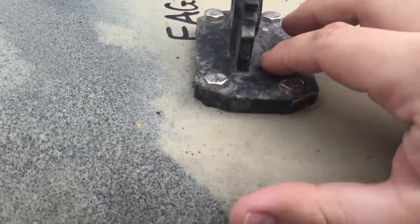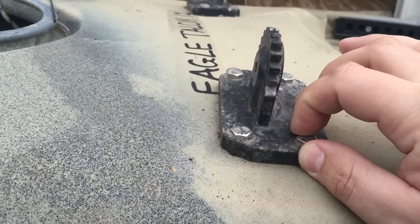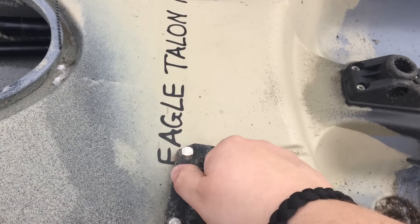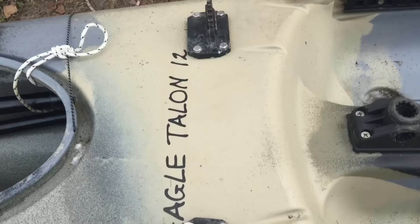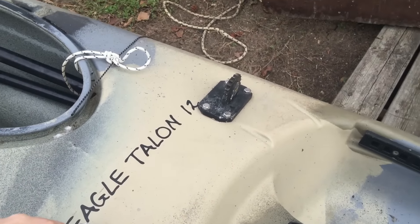There are rubber washers on the underside — on both sides, actually — which keeps it sealed. I've never had them leak. Stainless steel hardware, obviously, since I might spend a lot of time in salt water, so I try to make sure I'm buttoned up. I'm gonna put these stabilizers on and walk you guys through exactly what I used to build them and how well they performed.